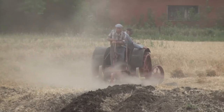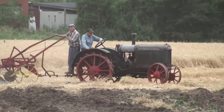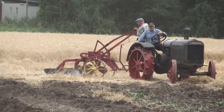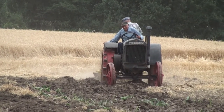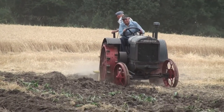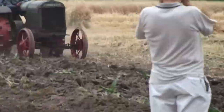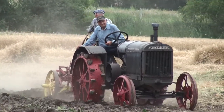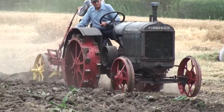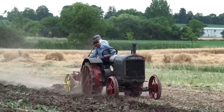Antique gasoline tractor — and when I say antique, I mean antique. It has steel wheels. I'd estimate probably about a 1920 to 1930 production, but that's going by memory. I actually need to get home and look up the specifications.